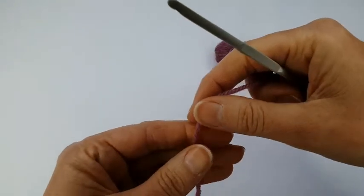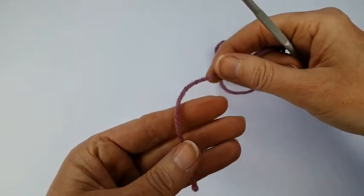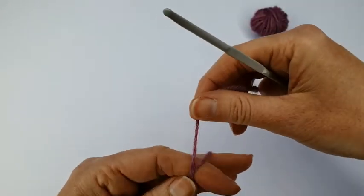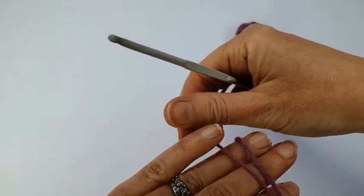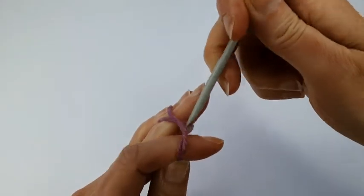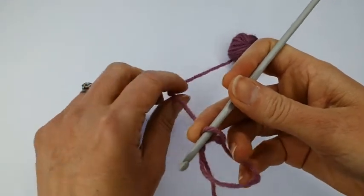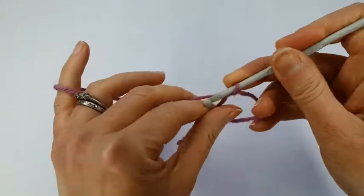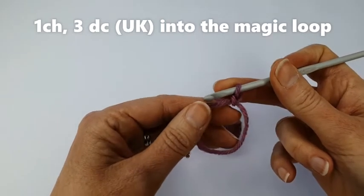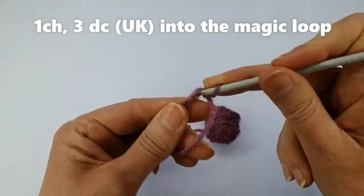I'm going to start by making a magic ring. To make a magic ring you lie the tail end over your fingers and make a loop round your fingers, crossing over the yarn, then put your hook underneath the strand, catch a loop and pull up — it's a bit like making a slip knot. Then I'm going to make a chain, starting with the magic loop, and into this magic loop I'm going to do three double crochets.